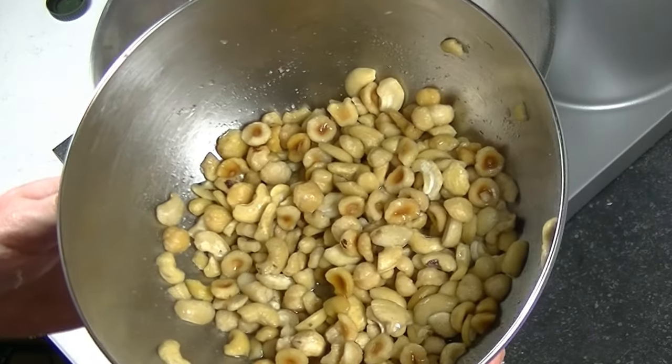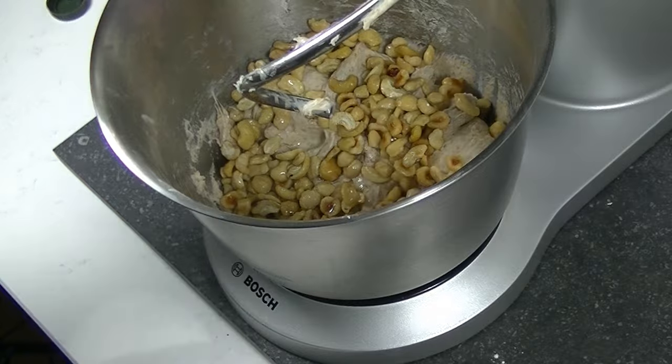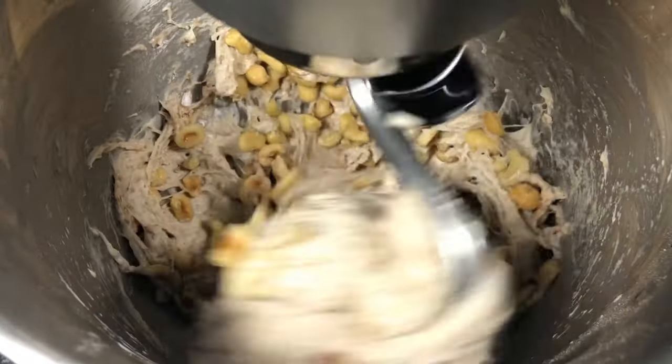Now the dough is well developed — time to put in our nuts. Mix slowly until you see that the nuts are properly mixed into your dough.